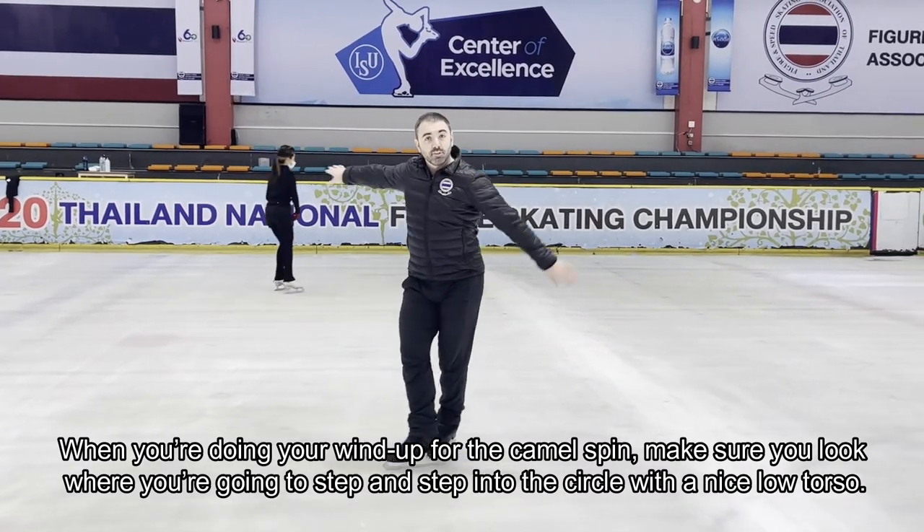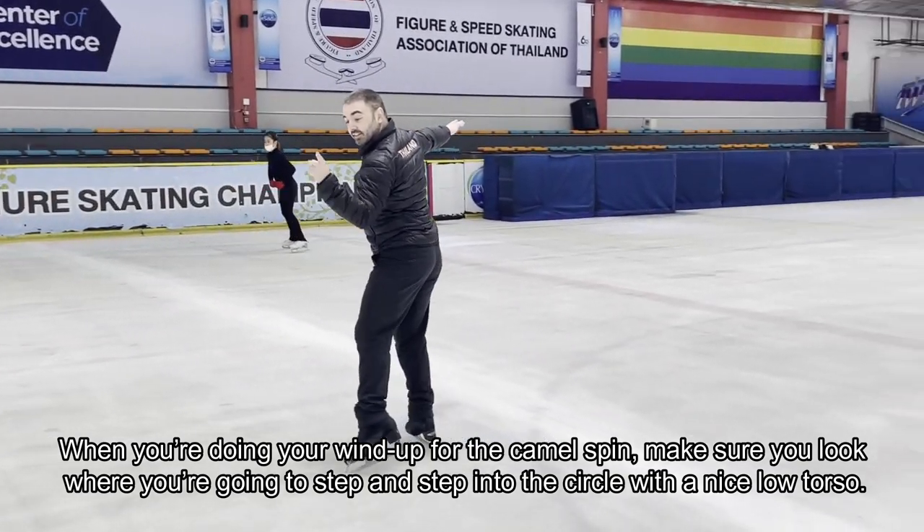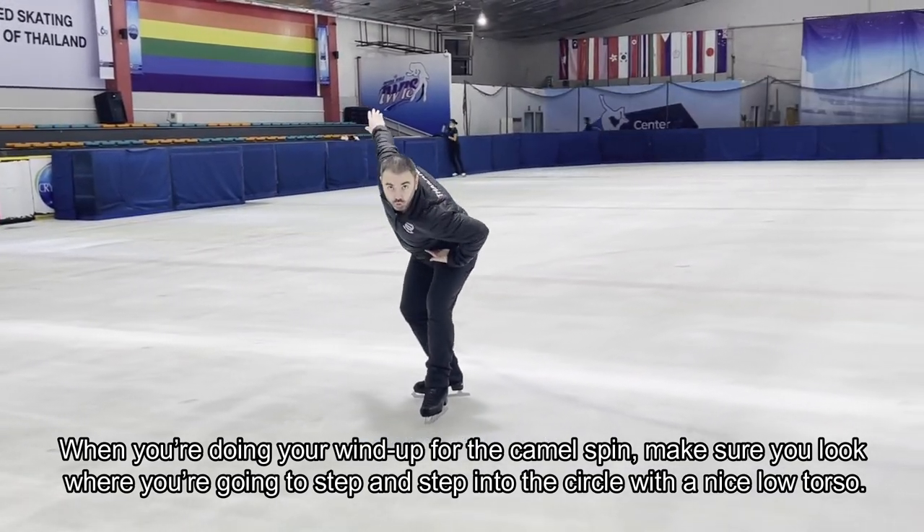When you're doing your wind up for the camel spin, make sure you look where you're going to step, and step into the circle with a nice low torso.